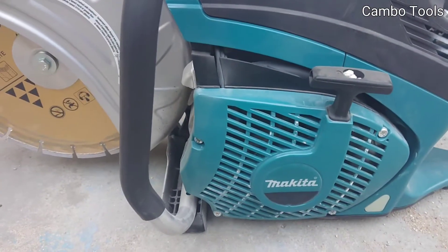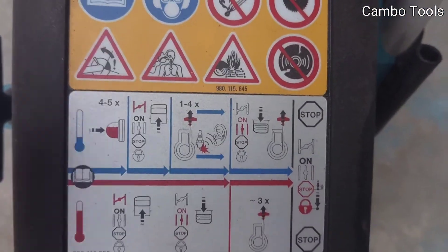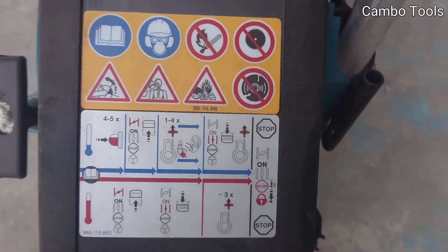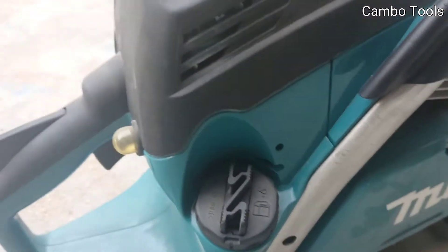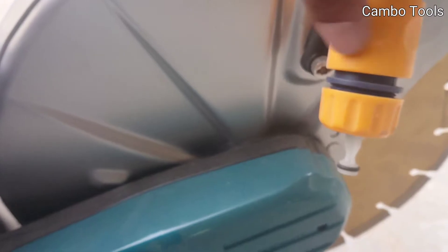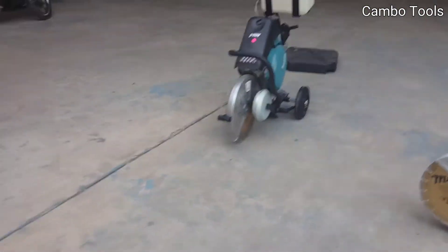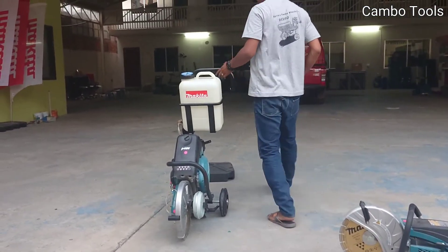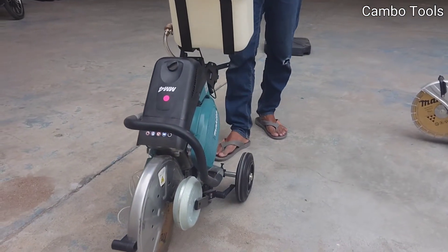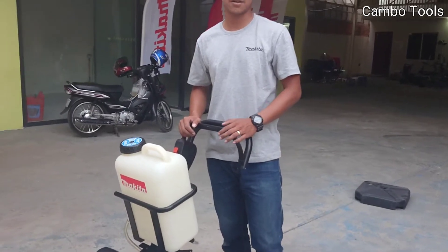And here it's the two-stroke engine, 300mm blade. For the piston and cylinder working here, only gasoline mixed with oil is used. It can also connect to water. Thank you for watching — if you have any comments or want to see a specific model, please comment below. Thank you.